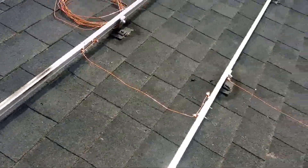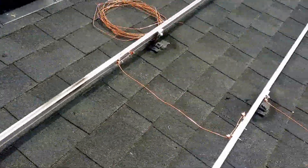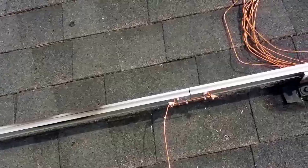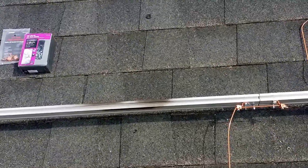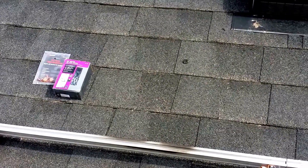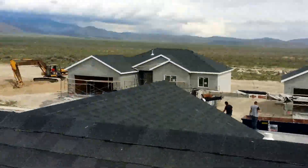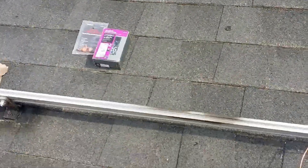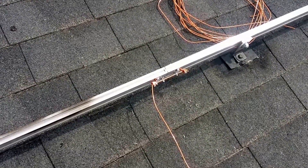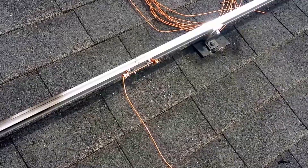I'm far enough from my neighbors that shading shouldn't be an issue. However, if a panel goes out, it will drop my whole system and I'll have to diagnose it. It's a little cheaper to do the single inverter system, but micro inverters are better for situations where a panel goes out — it wouldn't drop your whole system. With a single inverter it will. I'm willing to take that risk and troubleshoot to find the faulty panel.